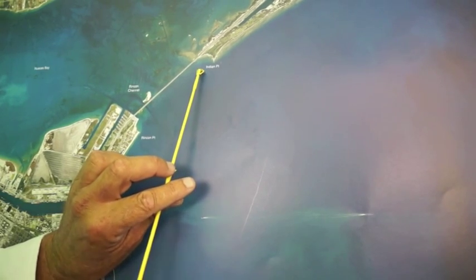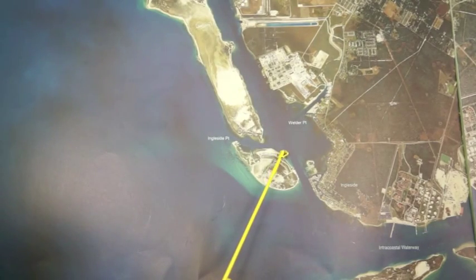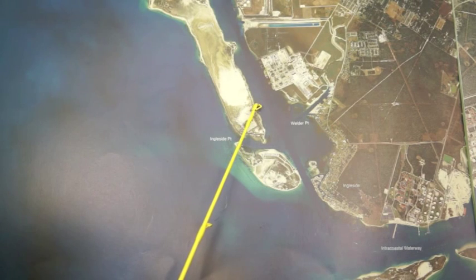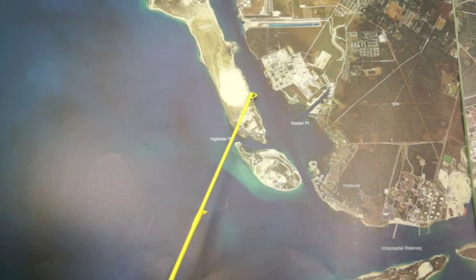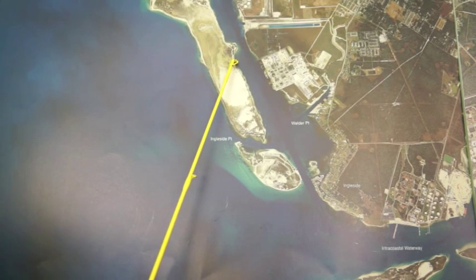Using live finger mullets has been catching the most good trout. Over here at Ingleside on these islands, along the grass down through here, there's been some nice reds and a few good trout. Live finger mullet thrown on the bottom has been working the best with either a split shot or a small slip sinker.